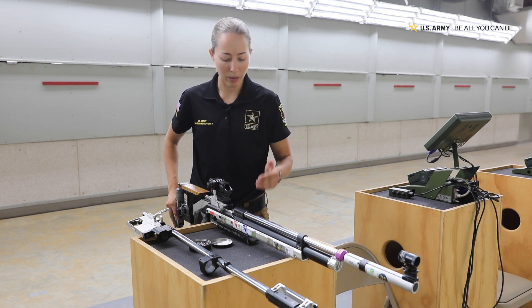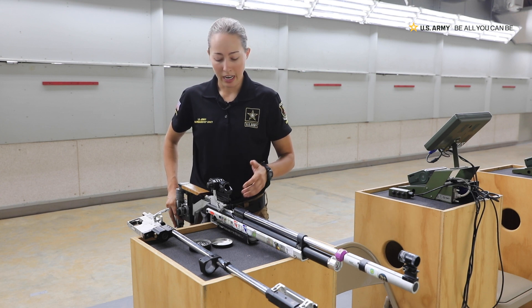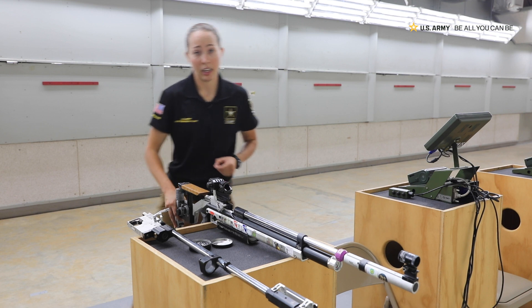What is interesting about these air guns because they are competitive grade is we can adjust the weight of the trigger. This trigger weighs 90 grams.